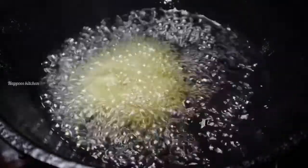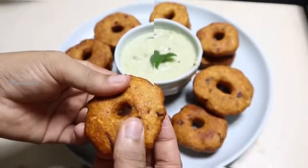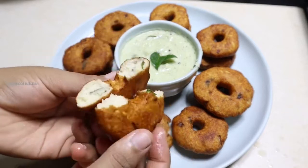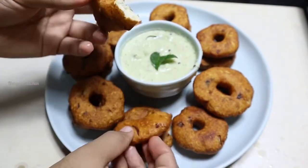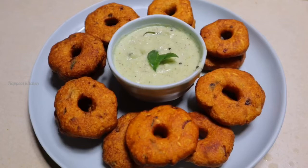The shape is very light. Let it be golden brown. Let's try this simple recipe. Please like and share.